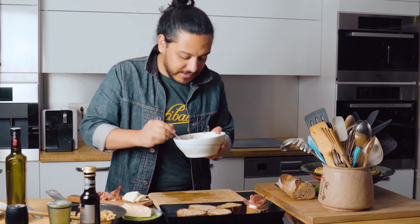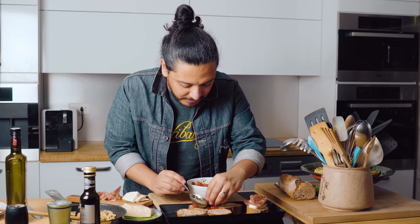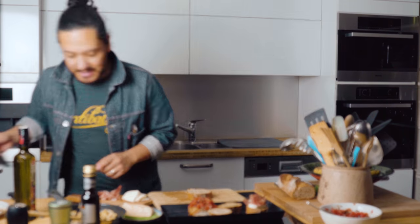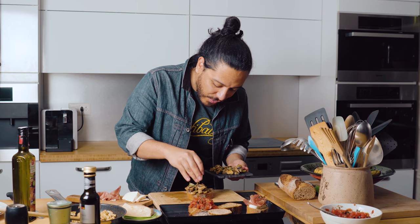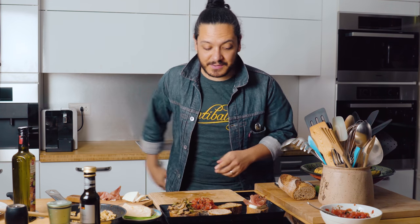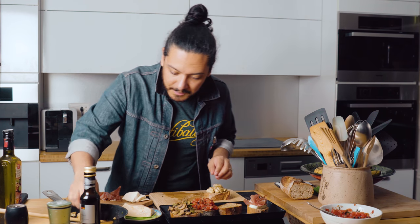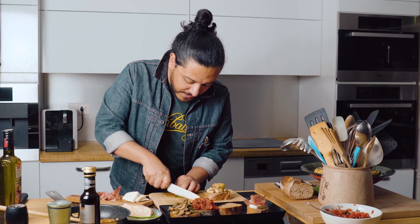Now it's time to finish our bruschettas. The smells are so good. I'm going to grab our gorgeous tomato and add a bunch of it to the first one. Now it's time for our mushroom bruschetta — no need to be polite here, just go with it. Look at that gorgeous piece of perfection. For the last one, I'm going to add some olive oil and our artichoke, and add some finely chopped chives.